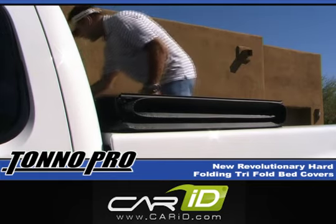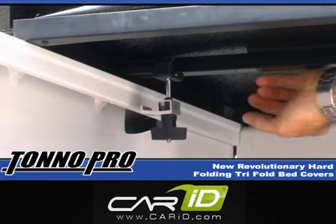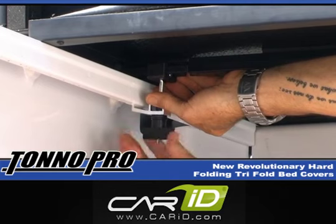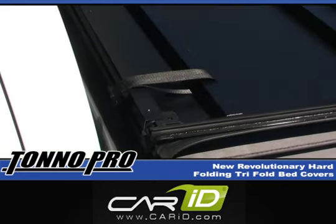Just center the cover on the front end of the bed and check the alignment on both sides of the truck. The next step is to begin to tighten the clamps in the front until they are snug. Repeat this step on the opposite side of the truck.